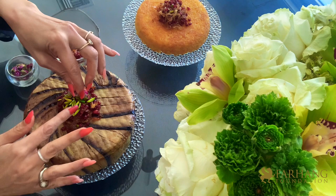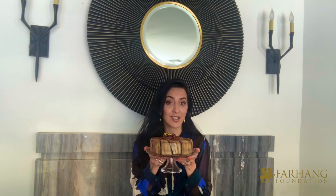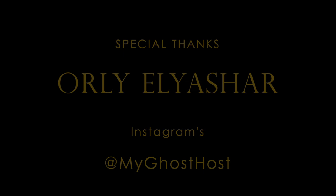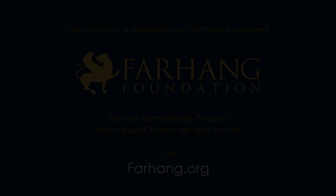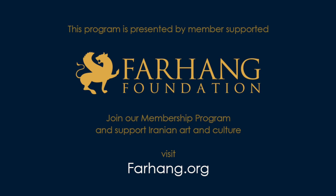I want to thank the Farhang Foundation for including me in their Farhang Flavor Series, and I also want to thank you for following along as we made this beautiful dish together. I hope you make it, I hope you enjoy it — Nushe Jun!